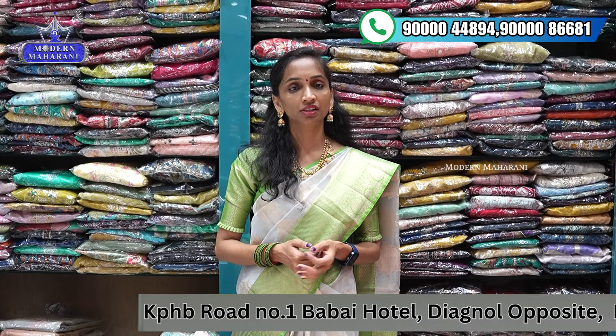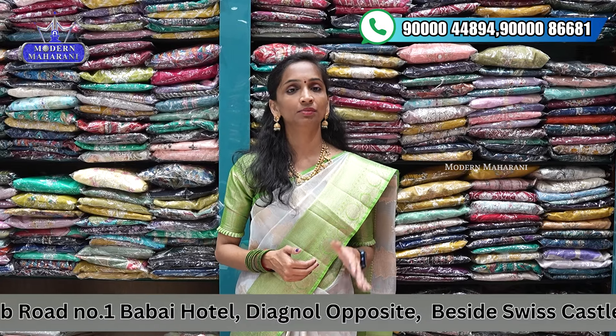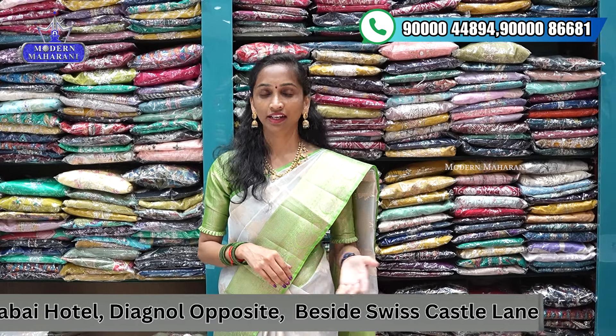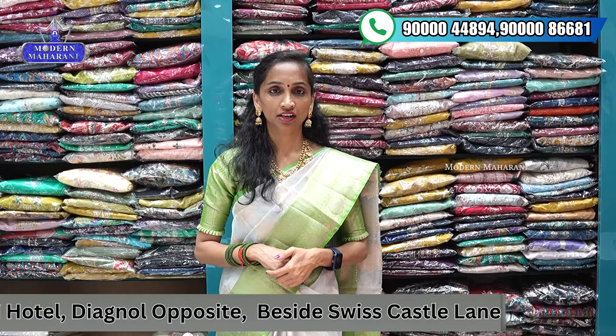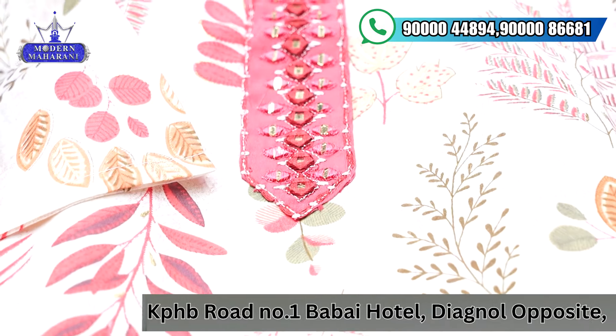There are different options here. If you have a particular pattern in mind, there is an online purchase option as well. For a special edition on Saturday or Sunday, prices start from ₹1,400, ₹2,000, and ₹3,900. You will get items at ₹699, and you can purchase with just ₹399. Three-piece sets start from a ₹14.99 price range, with both low budget and high budget options available.